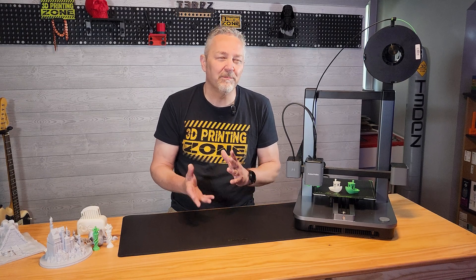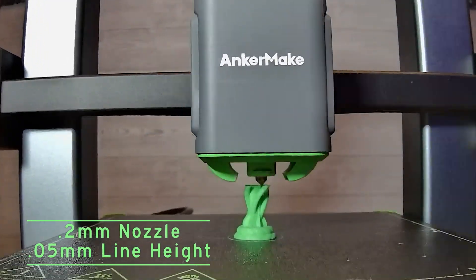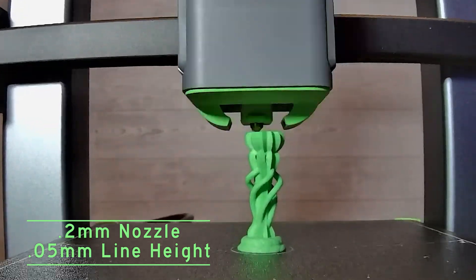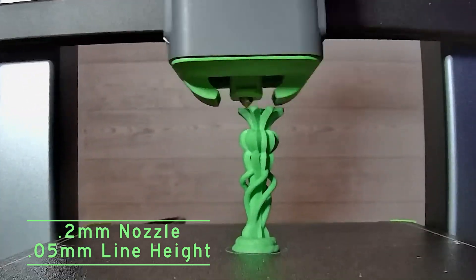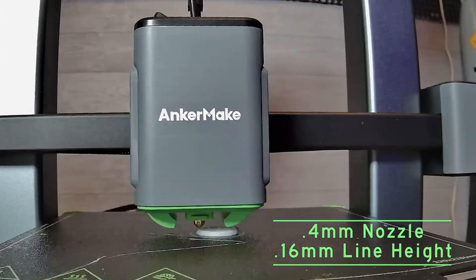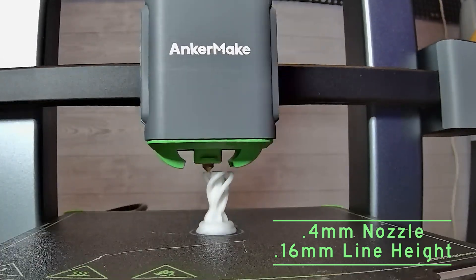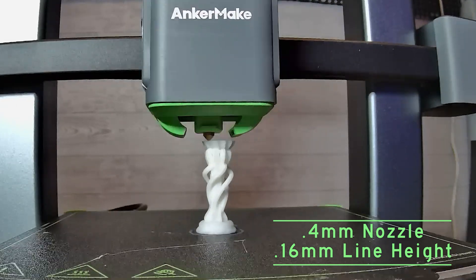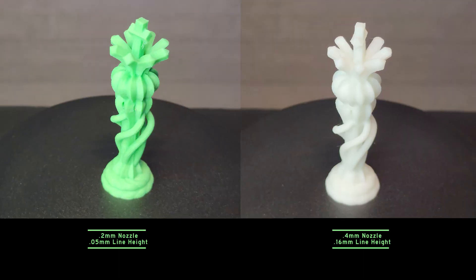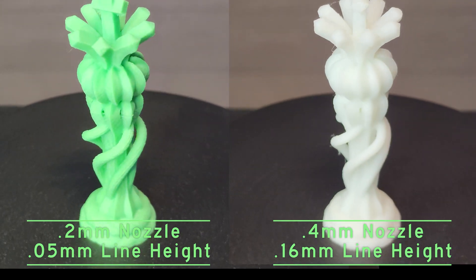I wanted to try something a bit more organic looking, and I found this Chess King. Using the 0.2 millimeter nozzle again in precision mode with 0.05 millimeter line height, it took right at two hours and 42 minutes. The layer lines are practically non-existent. Then I switched over to the 0.4 millimeter nozzle in precision mode with 0.16 millimeter line height, and it knocked a whopping two hours off the time, printing in a solid 42 minutes. The quality difference isn't mind-blowing considering the time savings, but there's a definite difference.